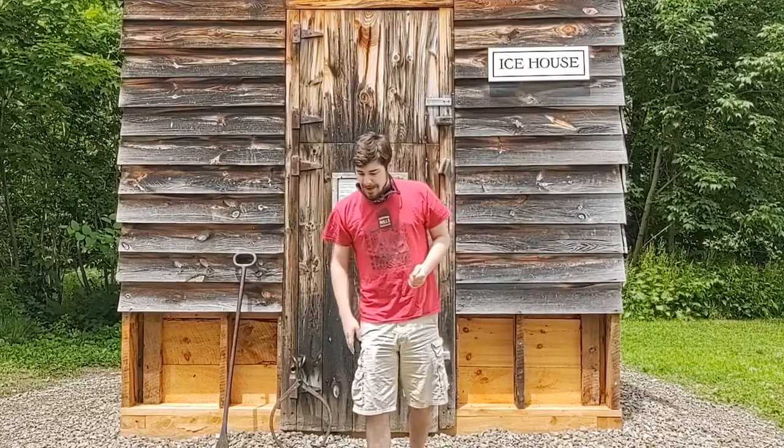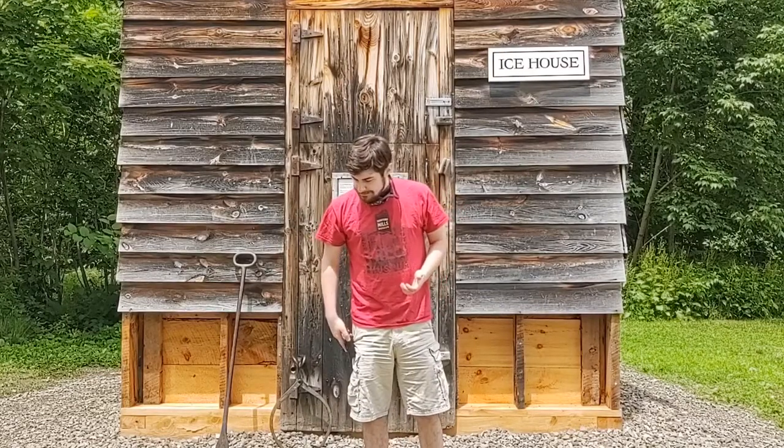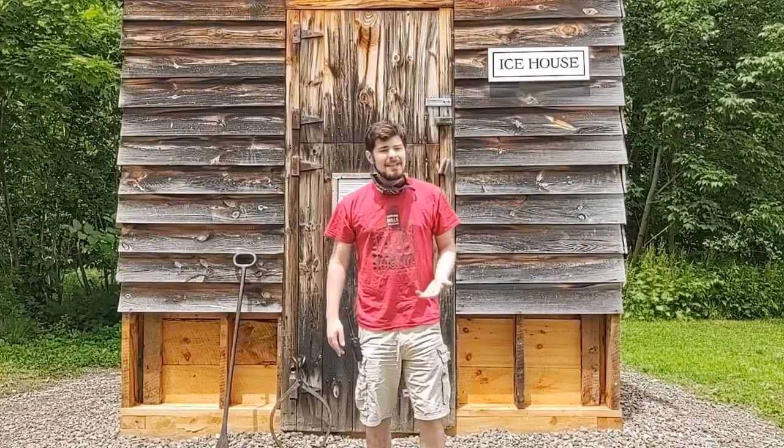For today's activity, I thought it might be nice to make our own ice houses — just to see how it works. We are going to make our own model ice houses. They might or might not work depending on how well they come out, but at least you'll have an idea of what they look like. So we're going to transition quick and then we'll get started.